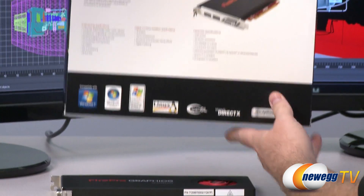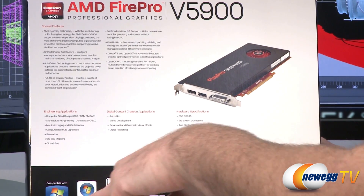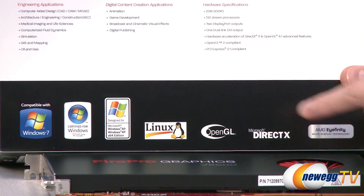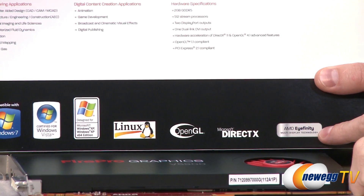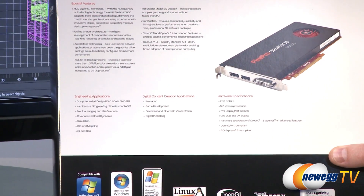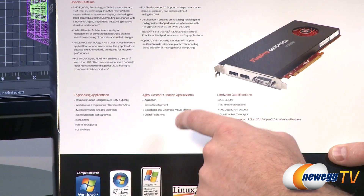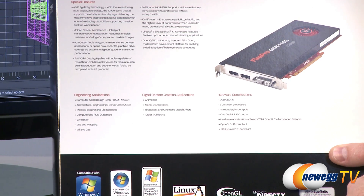Going back to the box, let's talk compatibility and applications. It works with Windows 7, Vista, and Windows XP 64-bit editions, and is also Linux compatible for workstation users. It has support for OpenGL and DirectX 11 APIs, as well as iFinity multi-display support. For a workstation card, you're looking at a lot of engineering applications: computer-aided design like AutoCAD, architecture, engineering and construction applications, medical imaging, life sciences, computerized fluid dynamics, simulations, GIS and mapping, and oil and gas — the types of heavy GPU compute-intensive applications that need this type of card.